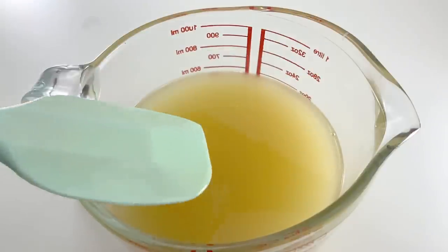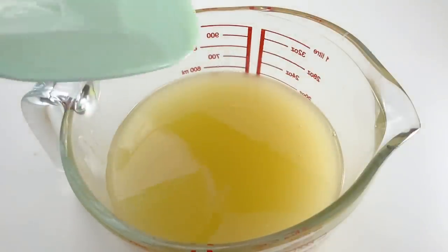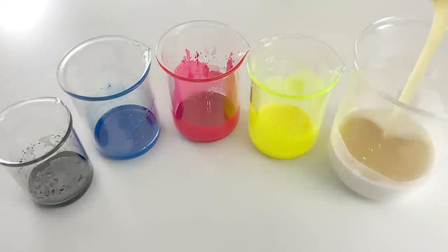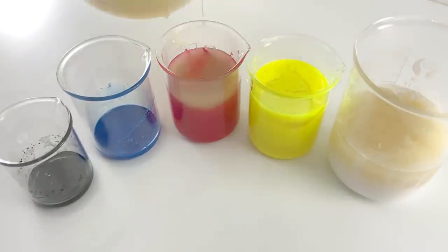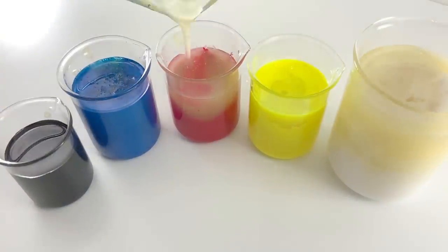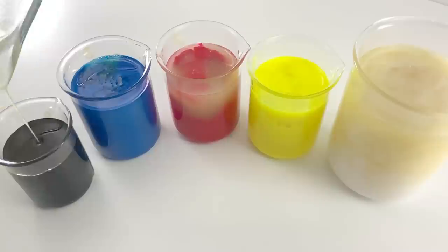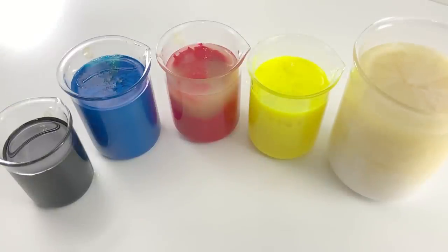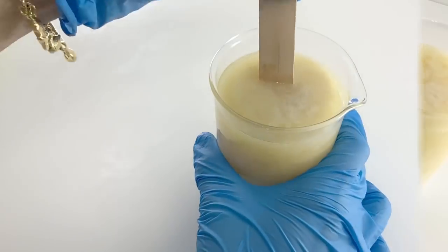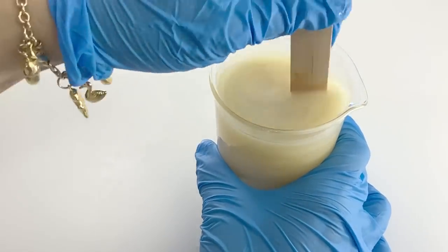We are now ready to divide our soap batter. I've decided to divide the soap batter into 5 portions and pour it into the beakers containing the colorant-in-oil suspension. Then I stirred it again. As you can see, I am vigorously stirring the batter until trace.